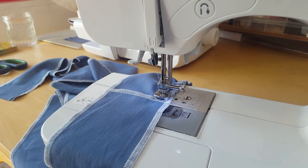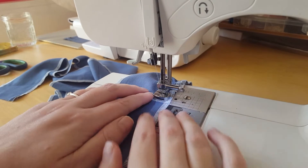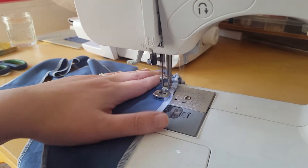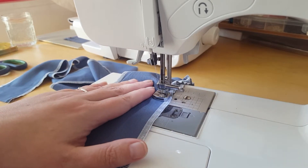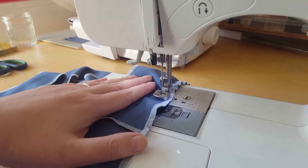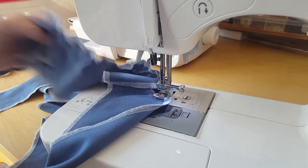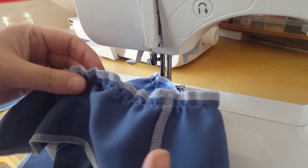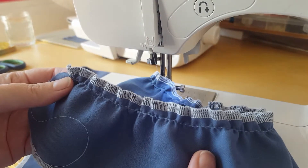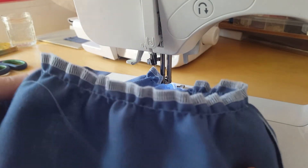My video is on a very wobbly stand, right in front of the sewing machine. How it does that, I don't know. You can see how incredibly easy to use this is, and it makes a ruffle.